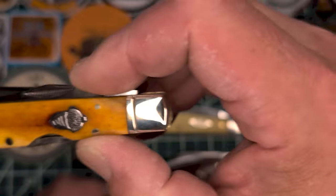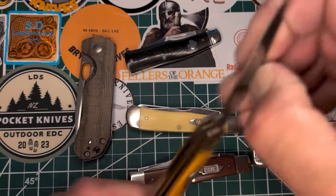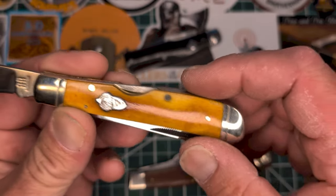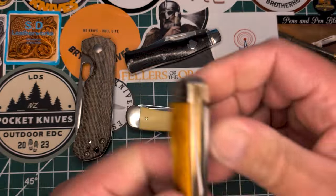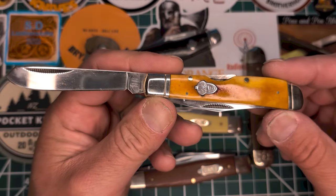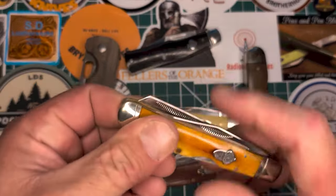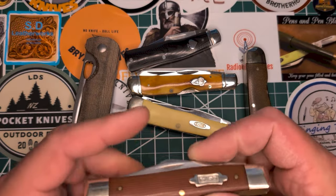This is my Rough Rider Outdoorsman series — this is kind of a medium size locking trapper. Got the midlock there for the clip point blade and a spay blade. I'm gonna feature this in a video of all my Outdoorsman series coming up, so I didn't get a chance to make a video of that on the trip.